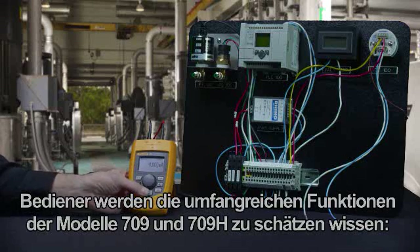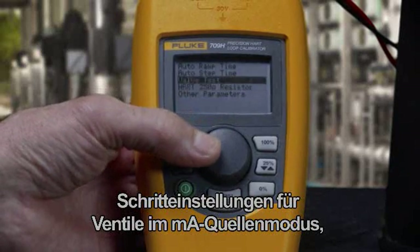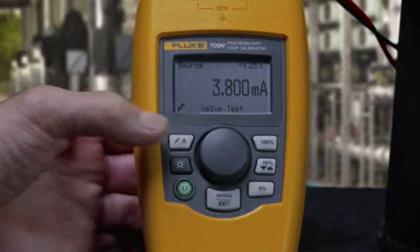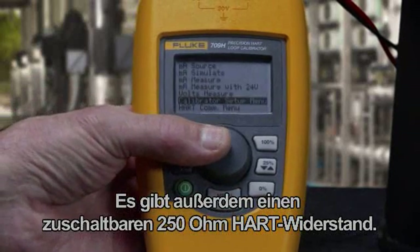The 709 and 709H also have a long list of great features users will appreciate, including valve step settings in milliamp source mode, adjustable automatic ramp, and 25% stepping of the output. There is also a selectable 250-ohm HART resistor.